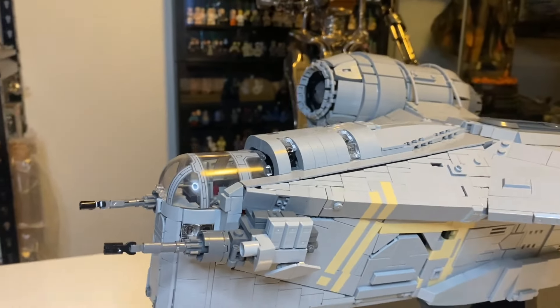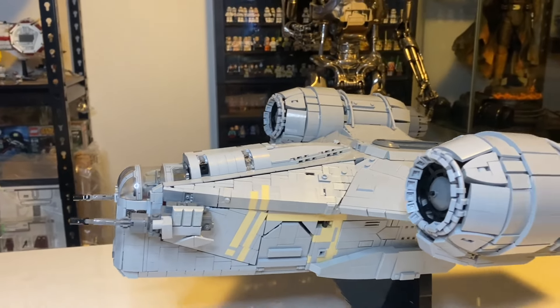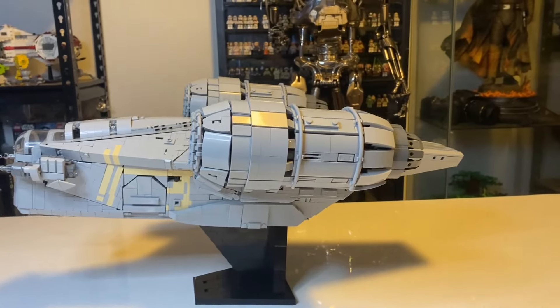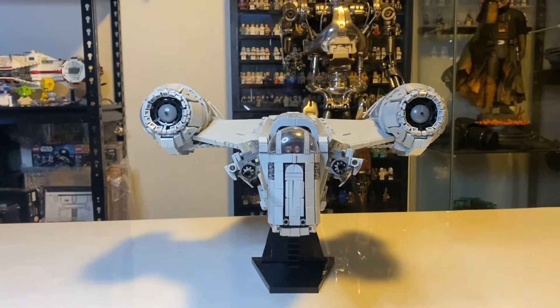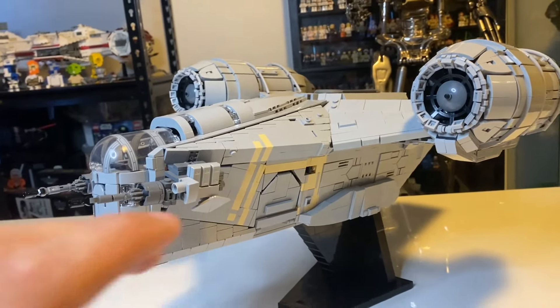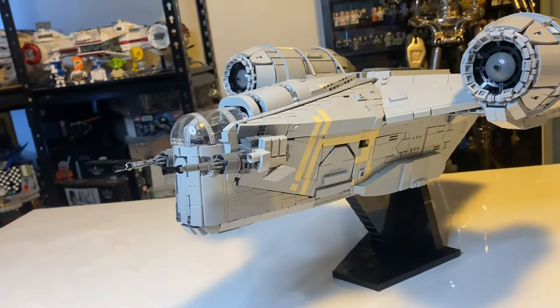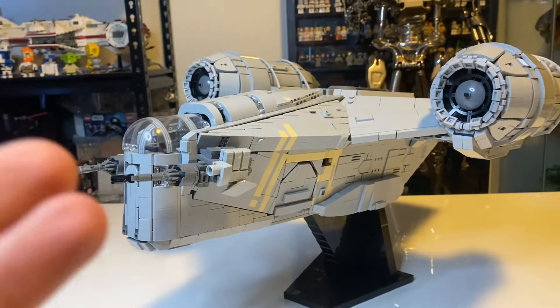This set was created by a MOC designer called Brick Vault. The link will be in the description below if you want to check them out or buy the instructions from their website. I think the instructions come to around $50. You can see that this ship has a lot of different pieces integrated into this model to make it as detailed and film accurate as possible.